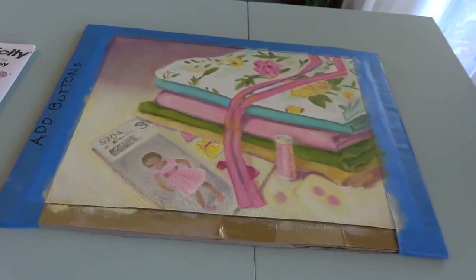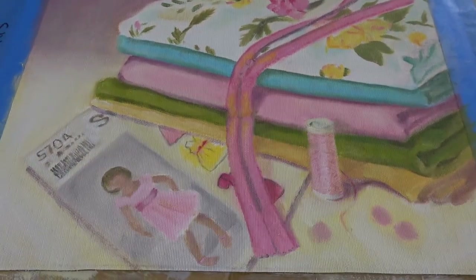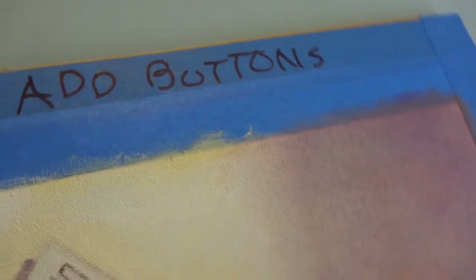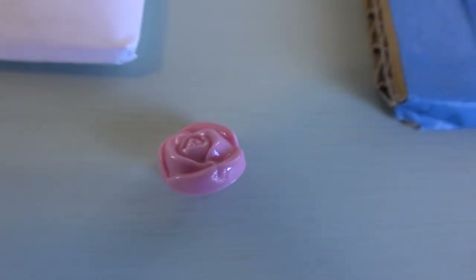With this painting I want to add detail to the face of the model in the pattern, so I kept the pattern. I also put a note on here reminding me to add the buttons — which I did add the colors for the buttons — but I want to add more detail from this button.